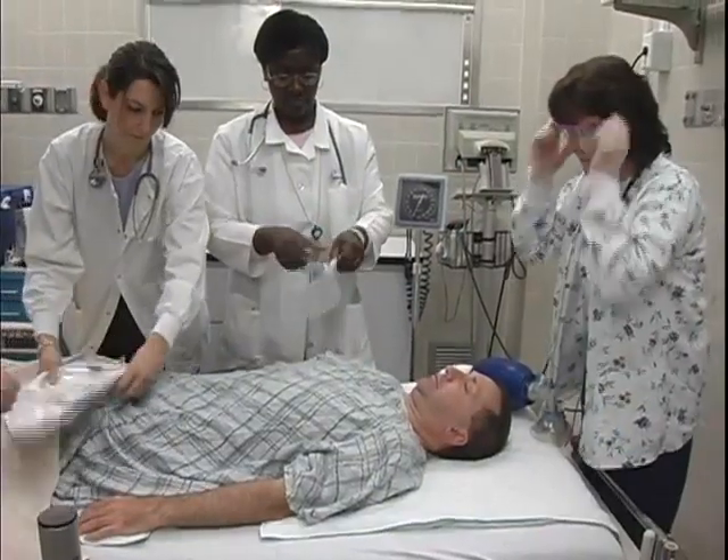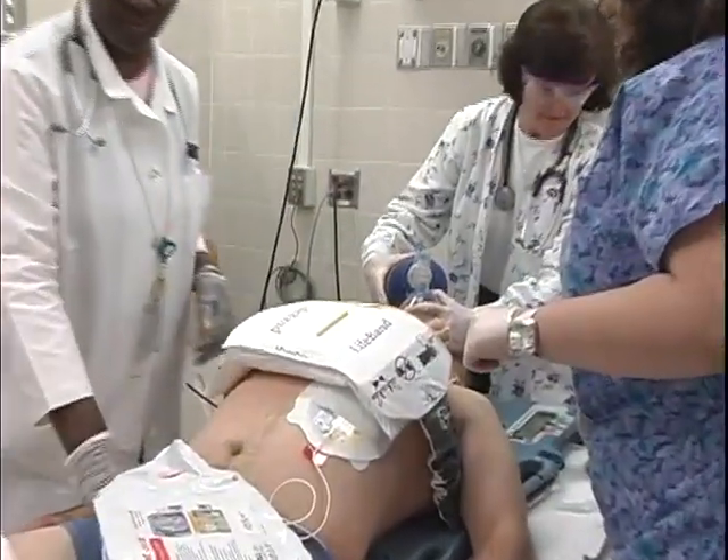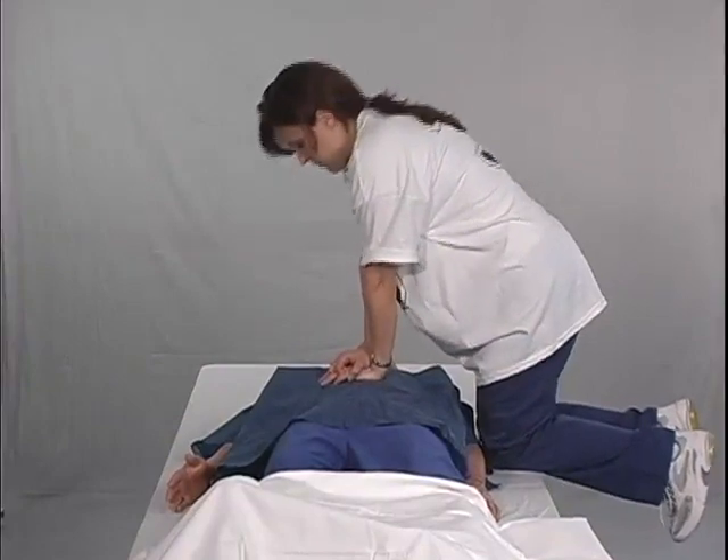Each institution should determine how this model can be integrated into the typical roles performed by members of the resuscitation team. Practice as a team using this model will help streamline actions and ensure rapid and efficient deployment. In order to minimize no-flow time, manual chest compressions should always be done in the absence of the AutoPulse and/or while the device is being prepared for operation.